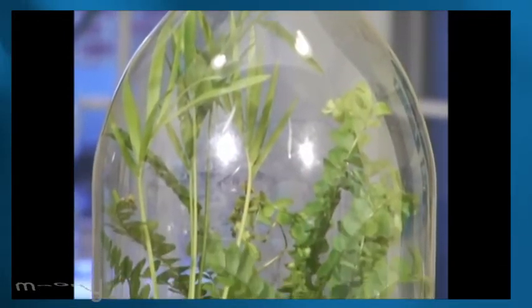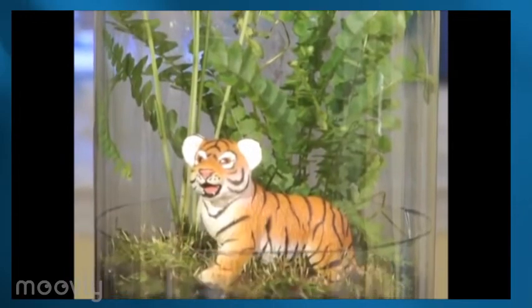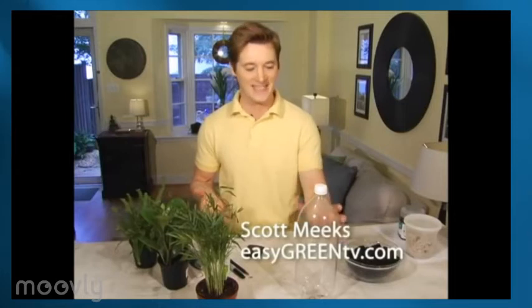Tropical rainforests are known as the jewels of our planet, and today we're bringing a little bit of its beauty to your home. Making a terrarium out of an old soda bottle is a project many of us do as kids, but today we're putting a fresh spin on this old craft by making a rainforest version.